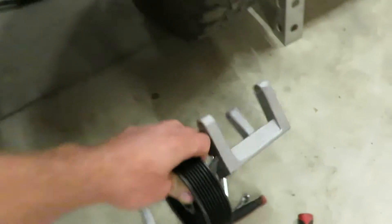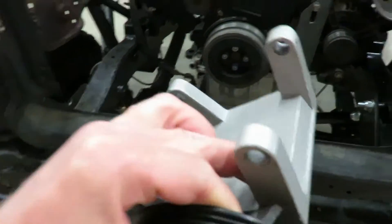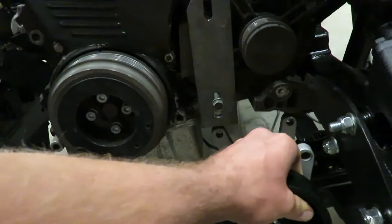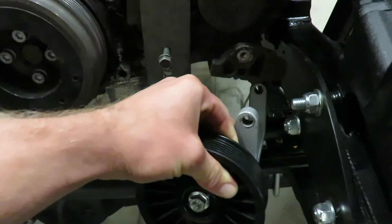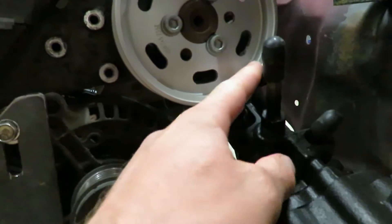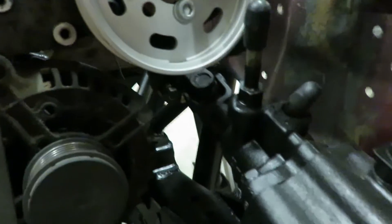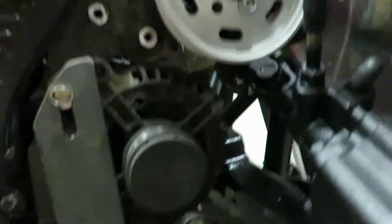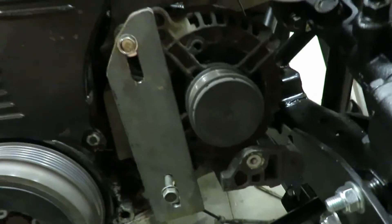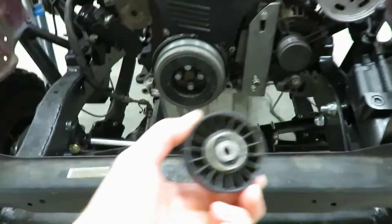Alright guys, we got a little change of plans here. So originally I bought this bypass pulley for the AC pump and it bolts on right where the AC pump did, and my belt that was running around the power steering pump was rubbing on the steering box. So I'm gonna completely delete that and I'm just gonna be running alternator, power steering pump, and then I have the stock idler pulley.